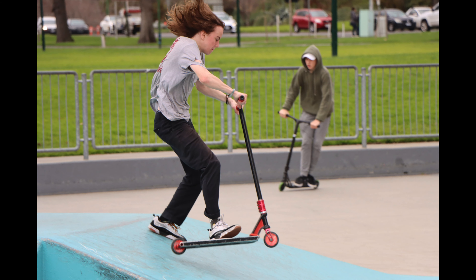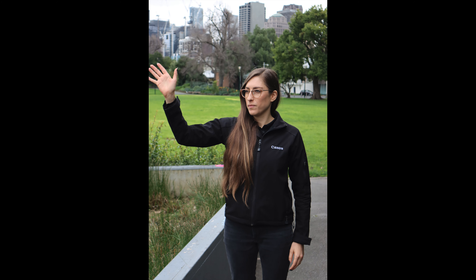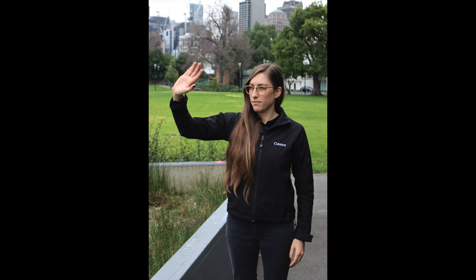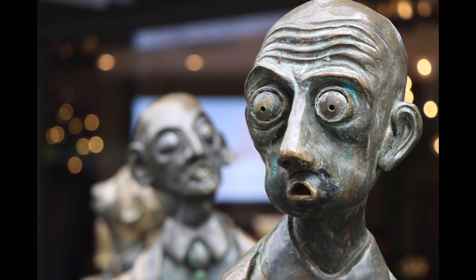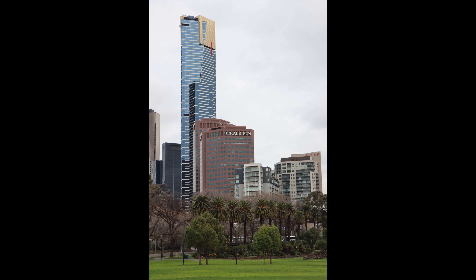We also see improvements to burst shooting on these cameras. The 90D can shoot up to 10 frames per second with autofocus tracking, while the M6 Mark II can shoot up to 14 frames per second and even features a 30 frames per second raw burst mode with AF tracking. So you've got a very strong autofocus system, high burst shooting, and 32 megapixel sensors — allowing very high resolution, high quality shots of fast moving subjects.